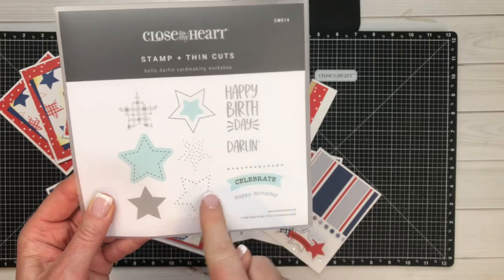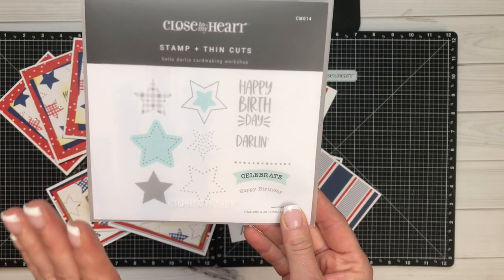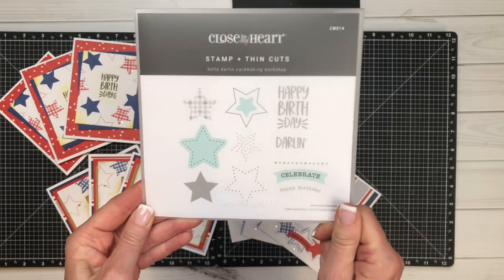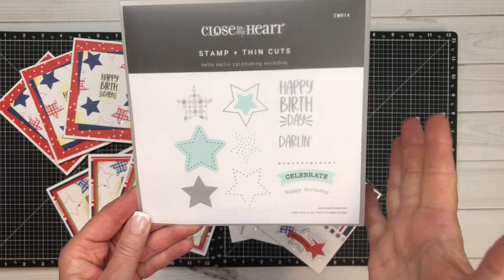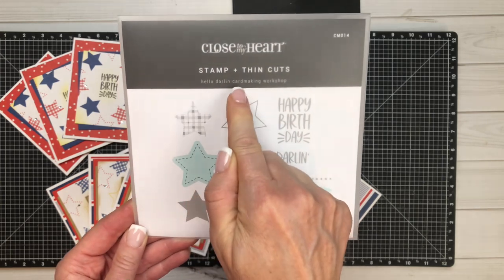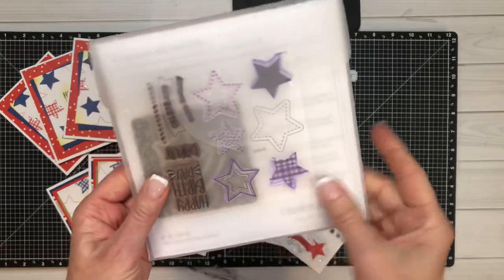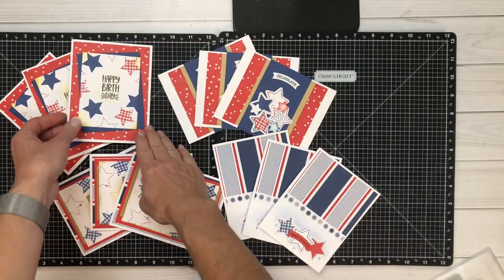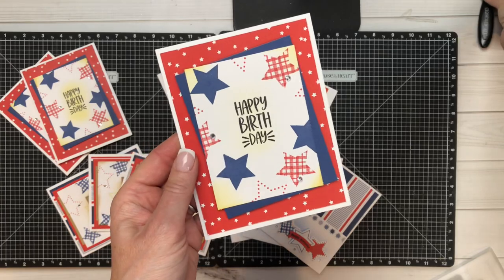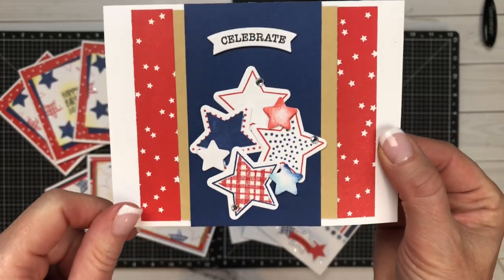This is such a fabulous stamp set — these stars alone with the thin cut and all of the different patterns are so fun for making beautiful birthday cards. Think outside of July and all of the different birthdays you send throughout the year; this would be a really great set in your arsenal. It's only available in the Hello Darling card-making workshop — the only way you can get this stamp and thin cut. We're going to have so much fun using the blending tools to create really incredible backgrounds, and I just love the layering of the stars.